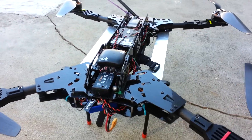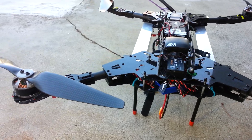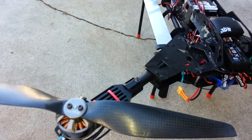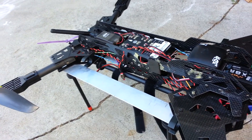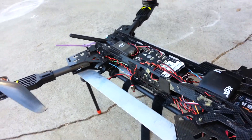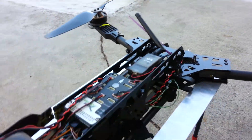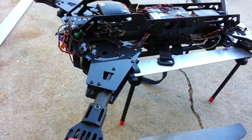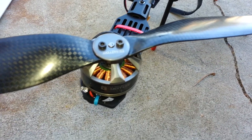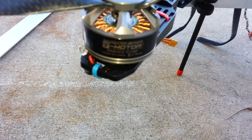This is the Predator 650 from Hobby King. I had to add some support beam or frame around it. It looks pretty nice, but I don't think it's strong enough for the motor model that I used.